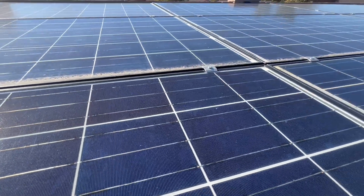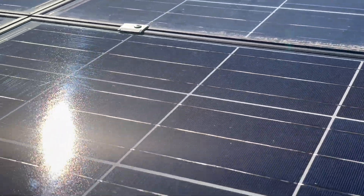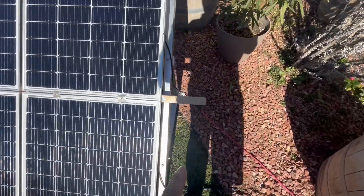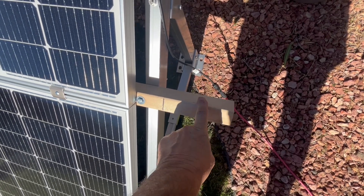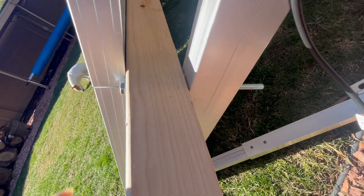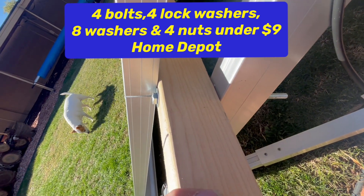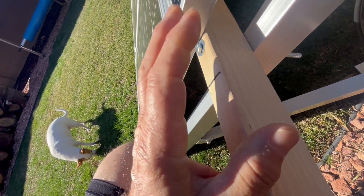I even used them over here on this wooden metal array to hold these down. On this array, all I had to add was two 8-foot, 2-inch by 3-inch pieces of wood, and then I drilled a hole through the array and put in a 7-inch bolt with a washer, lock washer, and nut — not even nine bucks for that. The wood pieces were about $2.50 each.